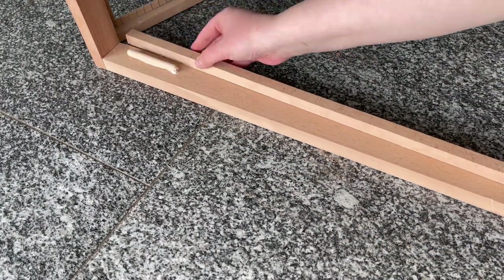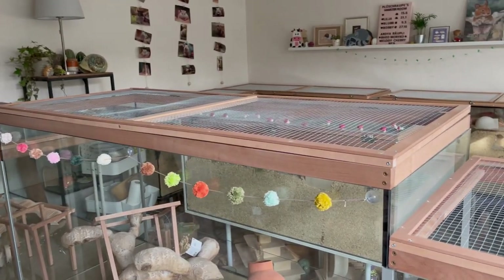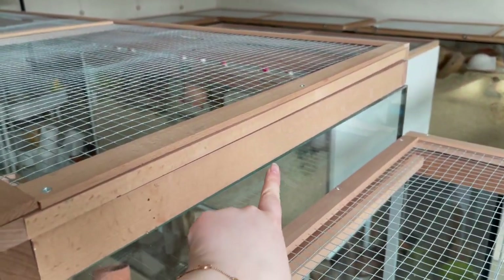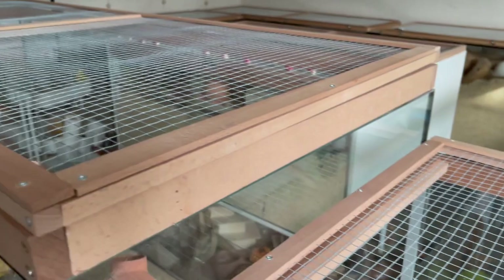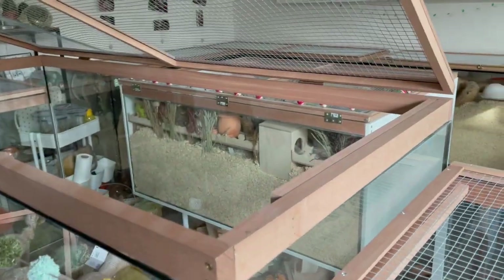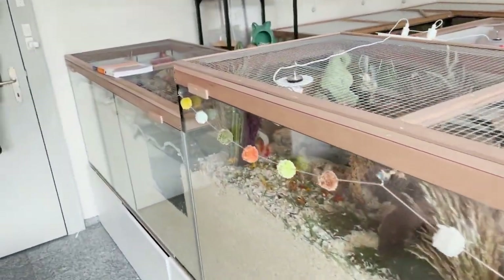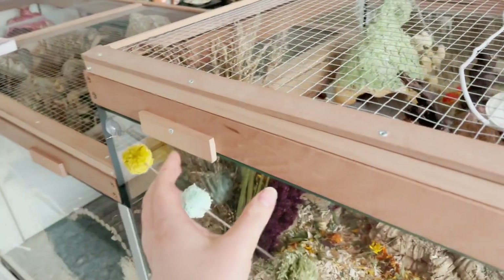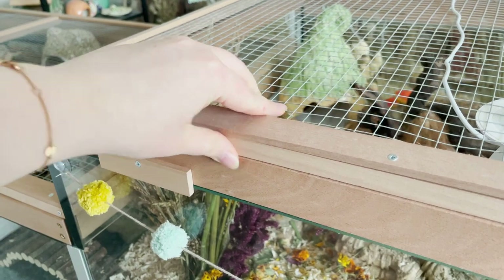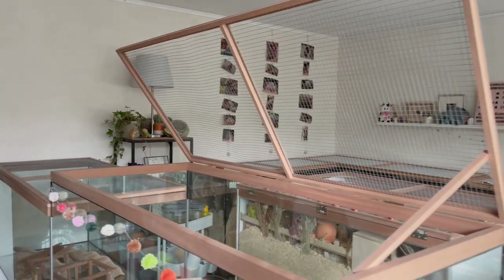This is what the finished lid looks like — I just set it on the glass and it has worked perfectly for me. As you can see I did end up adding some smaller wood pieces on the outside that hold the lid in place so it doesn't slide around as much. And in the next clip you can see how well it holds up with the little holder. I really hope this video has been helpful — if you have any questions let me know in the comments. Thank you very much for watching. See you next time, bye!